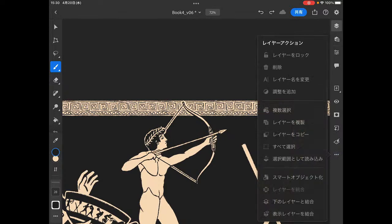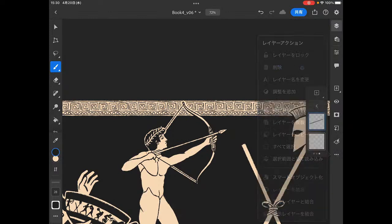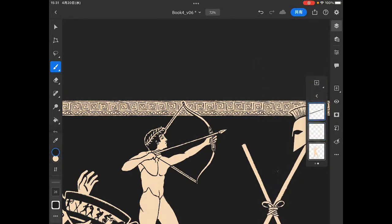Nope. Why did that not do anything? Why does that not... It's not a problem with the bow and arrow. It's a problem with the figure below it. Which is why we should really be breaking out these groups.